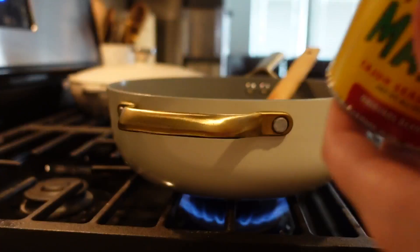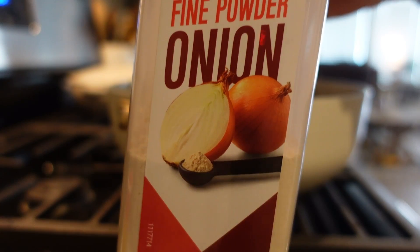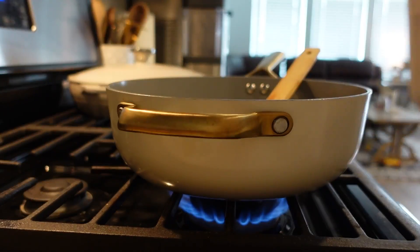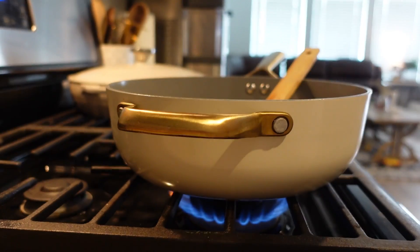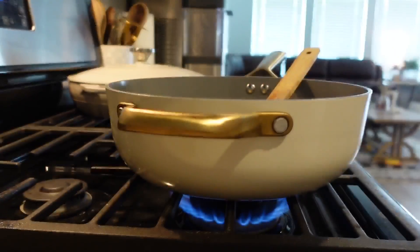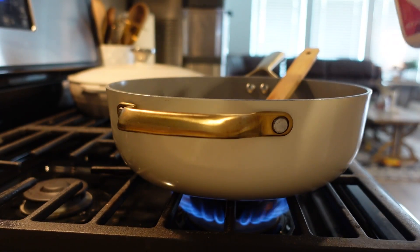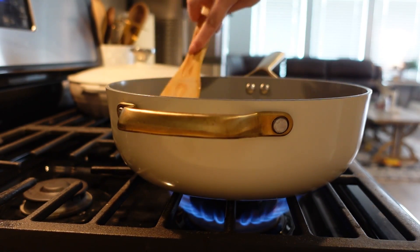I seasoned with Slap Your Mama — this is one of my favorite things to use on everything. I season everything with Creole seasoning; it's what I grew up on. Then I added onion powder. I even seasoned my onion and garlic with onion and garlic seasoning — it just tastes so much better, and it's what I do. Then I let everything sauté for a little bit.